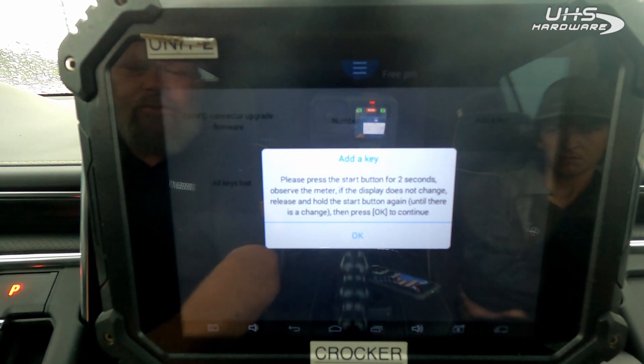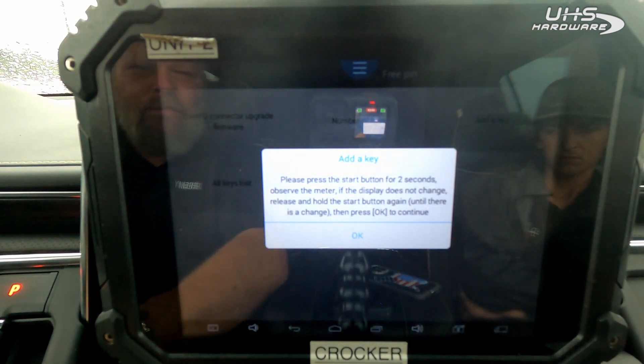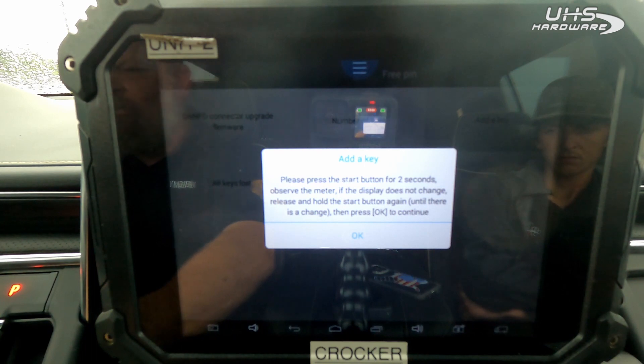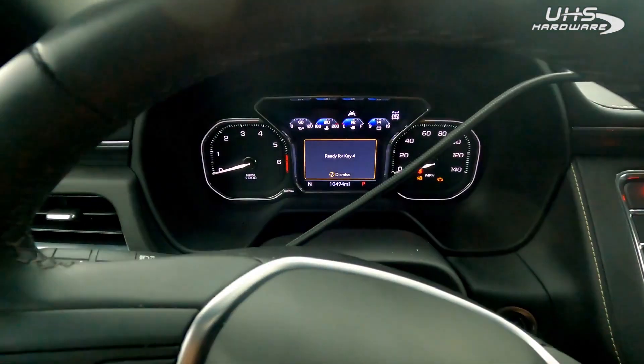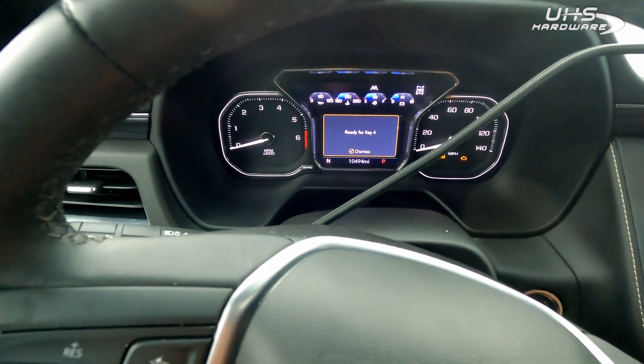Press the start button for two seconds and observe the meter. If the meter does not change, release and hold the start button again until there's a change — one thousand one, one thousand two. Ready for key three, now ready for key four.